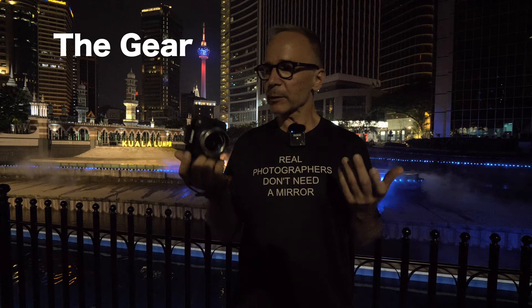Let's first talk about my gear of choice today. I'm using a micro four-thirds camera — a Lumix G90 — with the 15mm f1.7 Panasonic Leica lens. I chose this combination because it's very light and compact, the optical quality is really good, I can shoot wide open without any problems, and the IBIS inside the camera is really good so I can use long handheld shutter speeds.